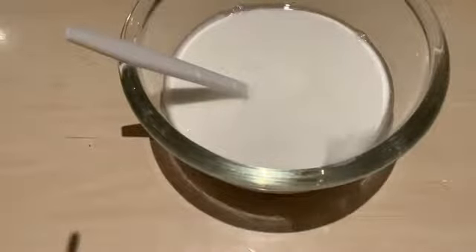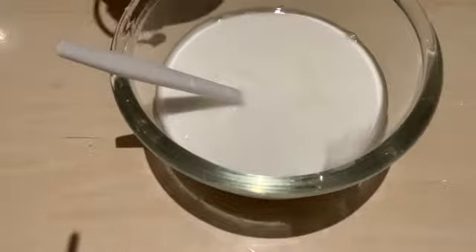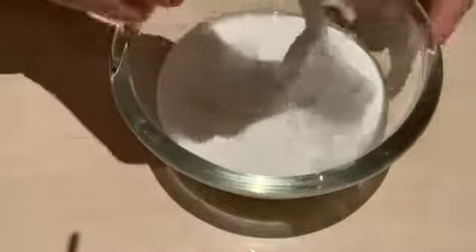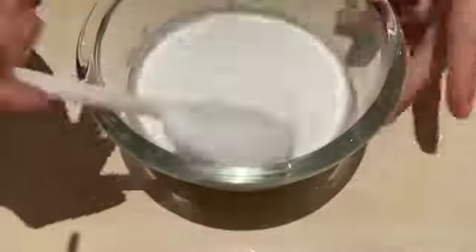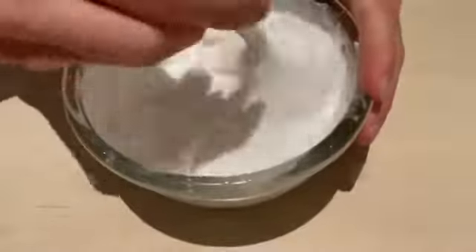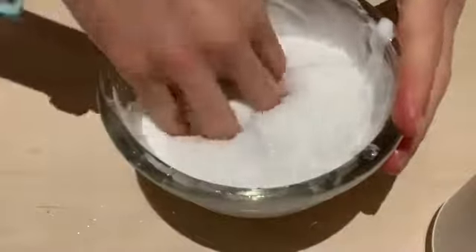Now the next step is to add some of our activator. Only add a little bit at a time — as you can see, this slime is starting to form. Just continue to add activator, and once your slime has reached this consistency you can start kneading with your hands.